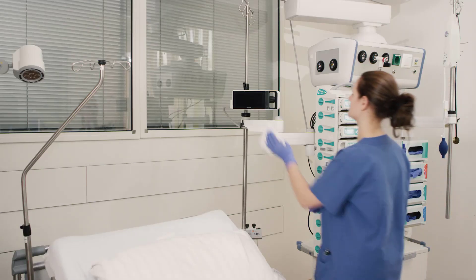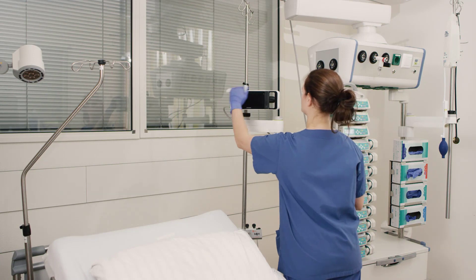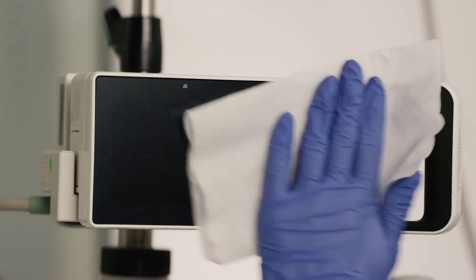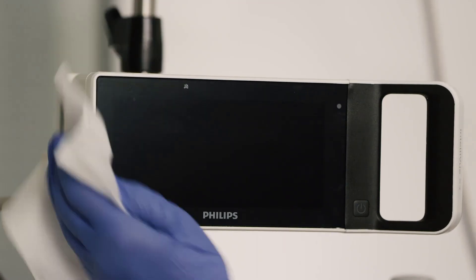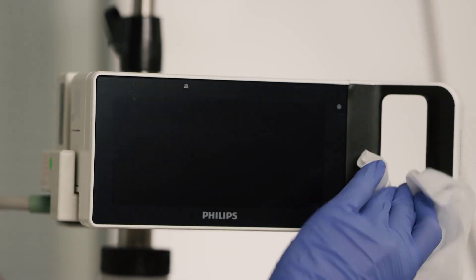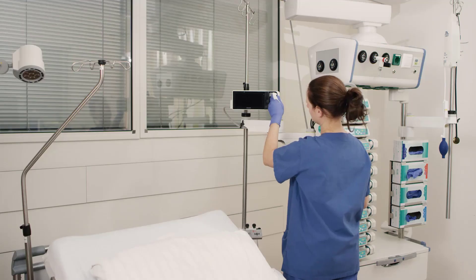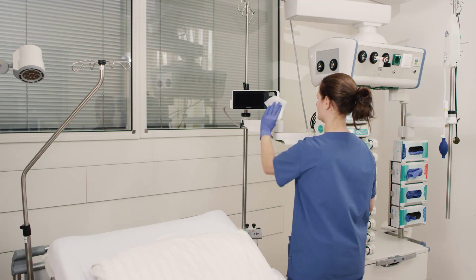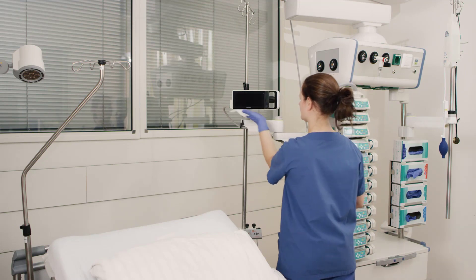If equipment needs to be shared amongst patients, clean and disinfect your monitor, modules, multi-measurement module, measurement extensions, module rack, remote control, cables and accessories between each patient use. After cleaning and disinfection, check the equipment carefully. Do not use it if you see signs of deterioration or damage.